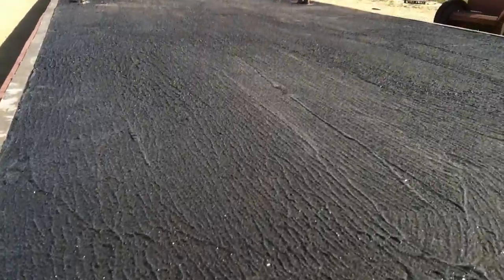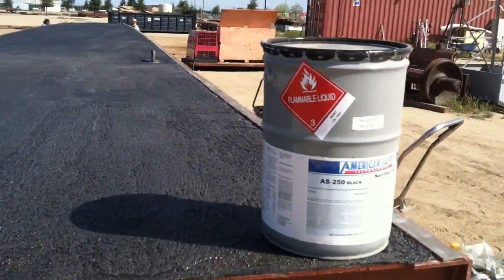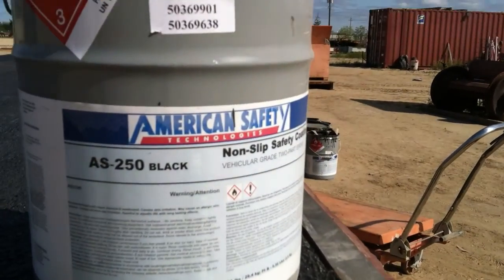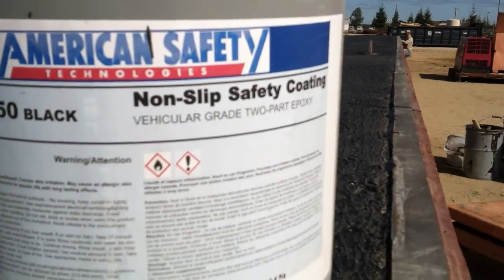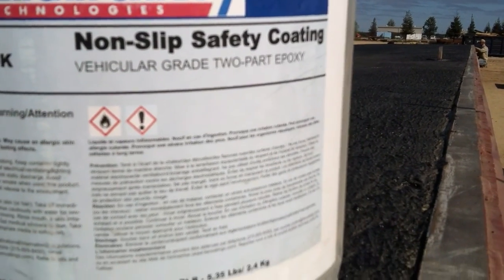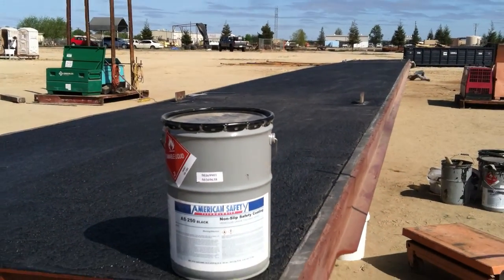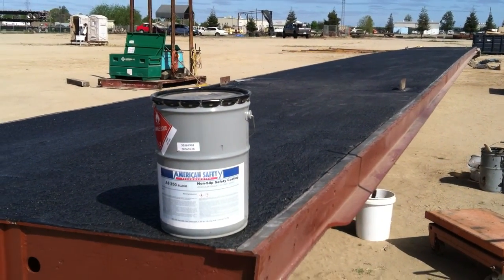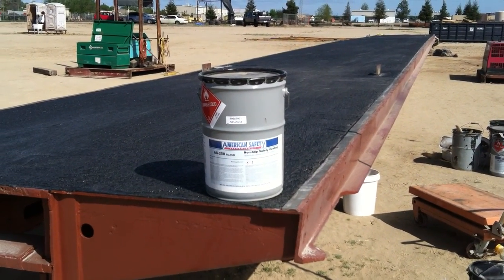I think we can just build that up a little bit and come over — it's going to look really sweet. Again, it's American Safety AS250, black, non-slip safety coating, vehicular grade, two-part epoxy. In order to do this 90-foot bridge, we used 25 gallons — five kits — to do 90-foot by 9-foot.